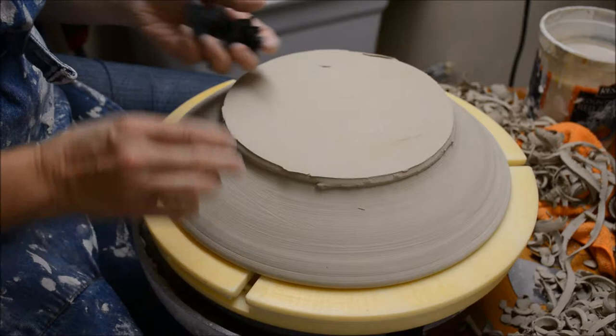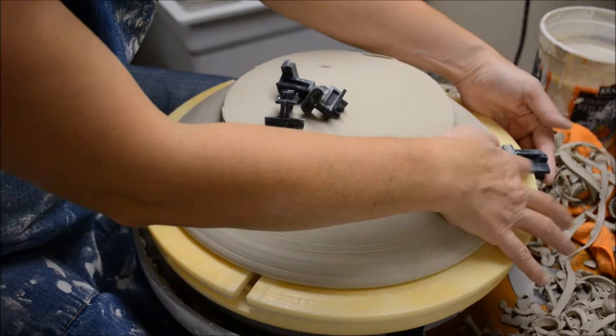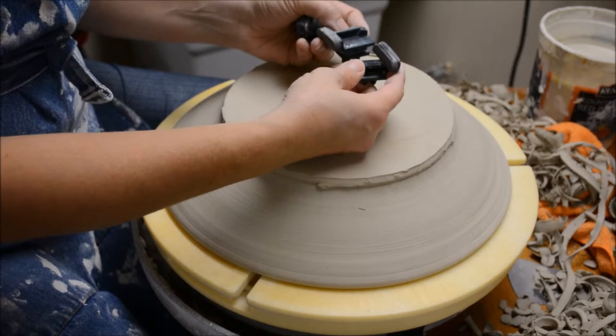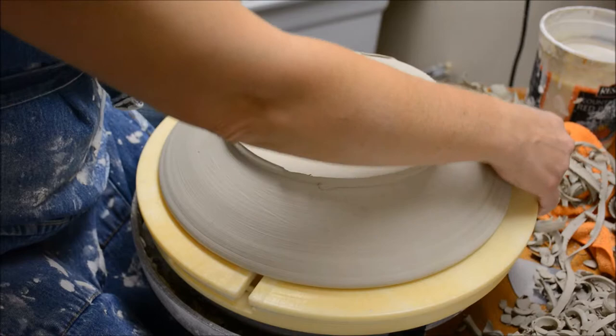Occasionally you might have a form that's so wide that it cannot fit on the Giffen Grip — like if I put these in, the sliders just can't possibly go in. In this case, I'm going to use the wide sliders, which actually means that they have the foam on the opposite end, so it gives you another few inches that you can use to get your width on there.